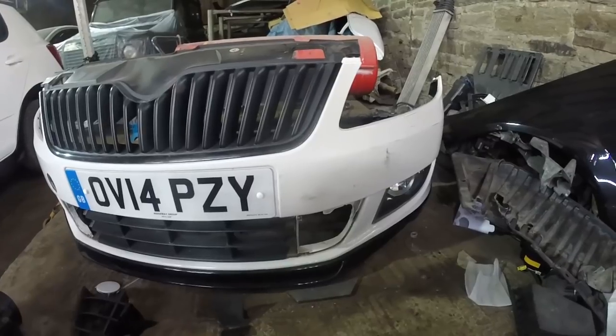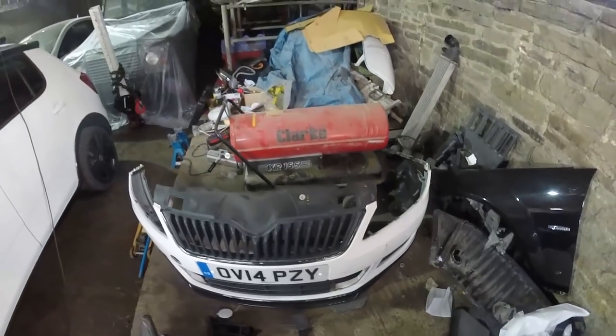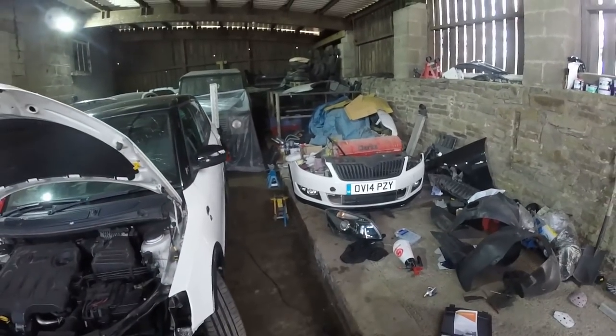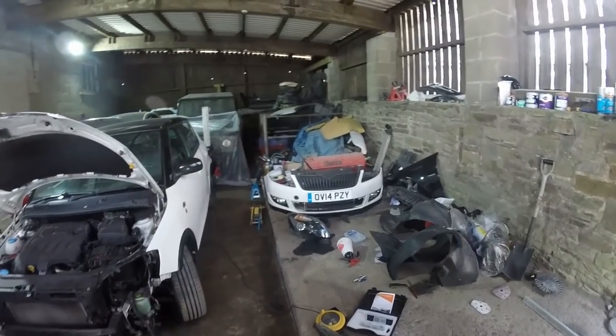I might just sand it all down and repaint the whole bumper. I need to get to the bottom of why my lacquer is being so ripply, because it's going to take a lot of time to sand down that C250 and then I'll have to do it on this again too.